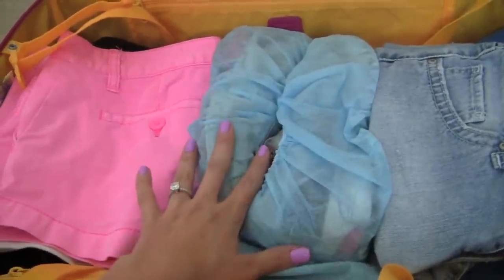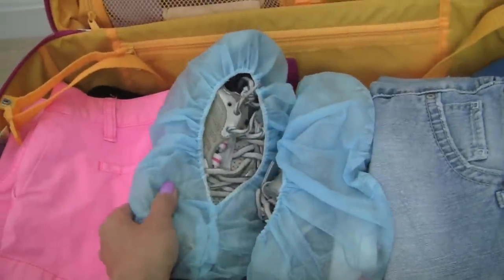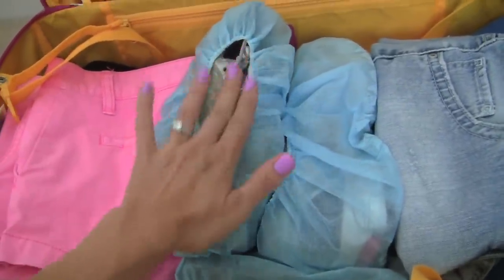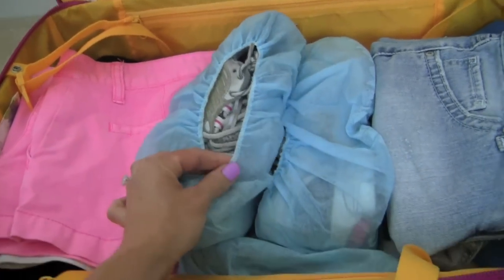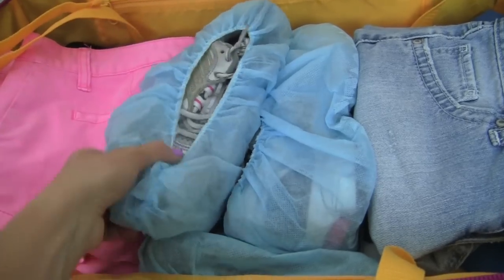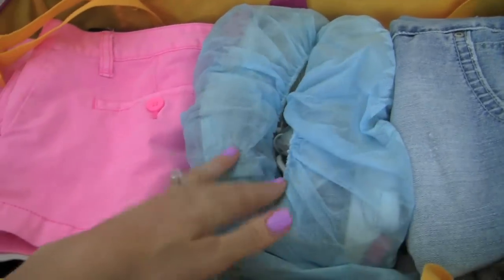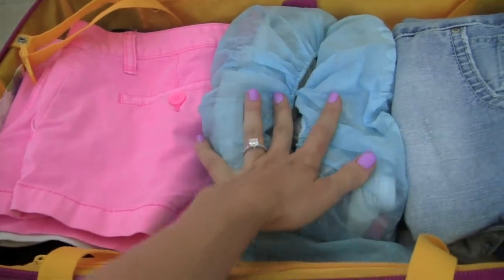All of my shoes I put inside shoe covers so none of the dirt on the bottom of the shoes will get inside the suitcase or onto the clothes. These are my tennis shoes — nothing is going to get dirty. I love these things. If you don't have shoe covers, you could just use a plastic bag from the grocery store, put them inside, and tie it up. As you can see, I just zigzagged the shoes — here's the front part of this one, here's the front part of this one — put them together and it saves space.